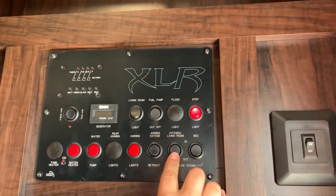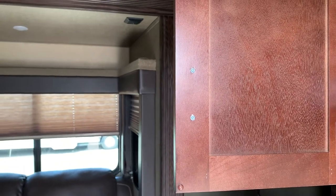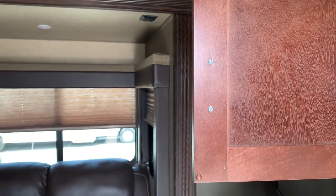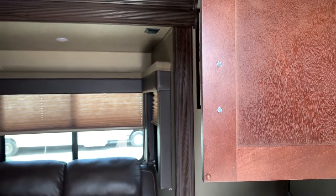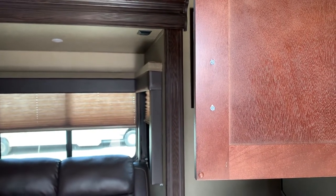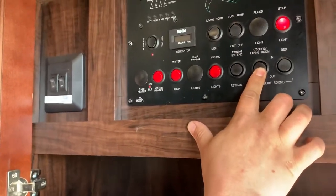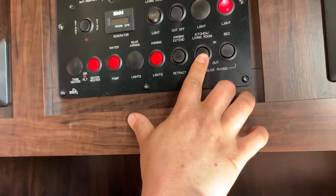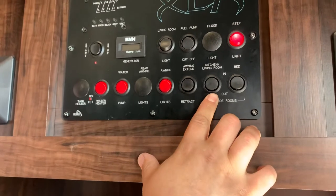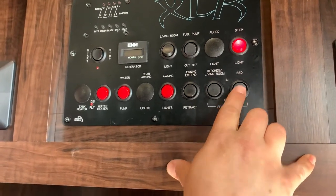Got your buttons here for slide outs. When you hear that noise, it slides all the way out. This button here is for the slide upstairs in the room.